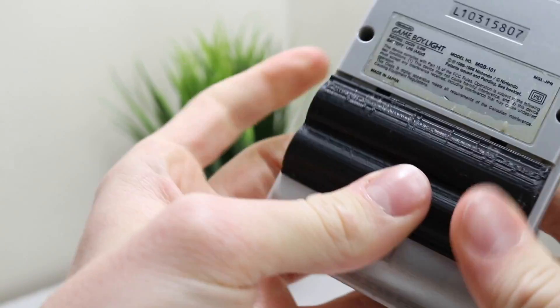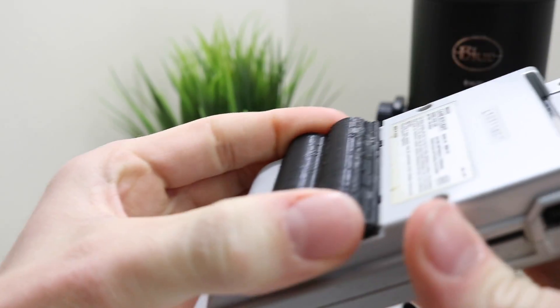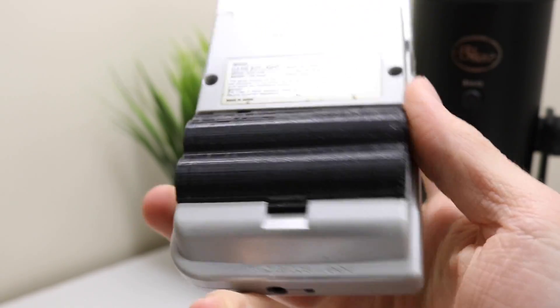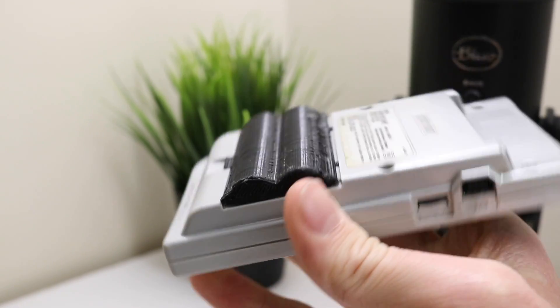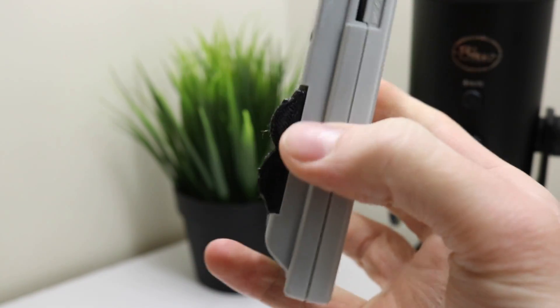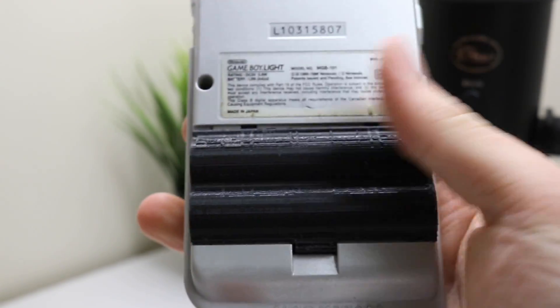Let's put it in and see if it works. It seems to be the right size, ish — quite hard to get in. Oh, there we go. Okay, so it looks like it's a little bit short. If you guys enjoy this video I will be making some more 3D prints. This took three hours to do.